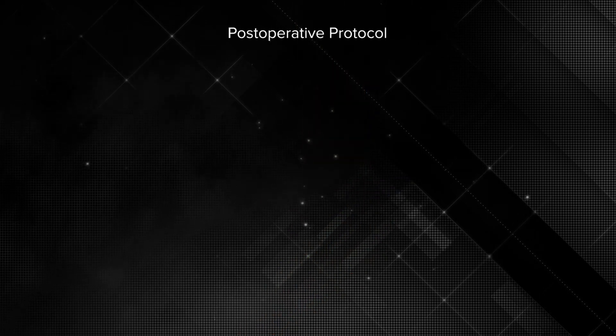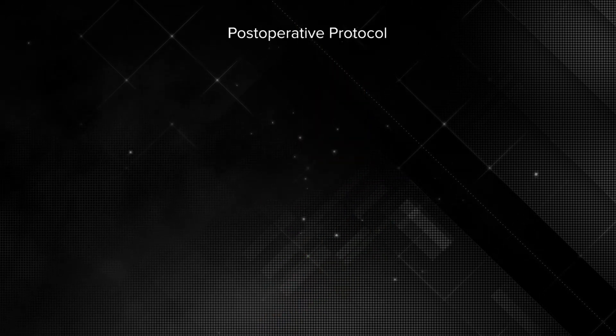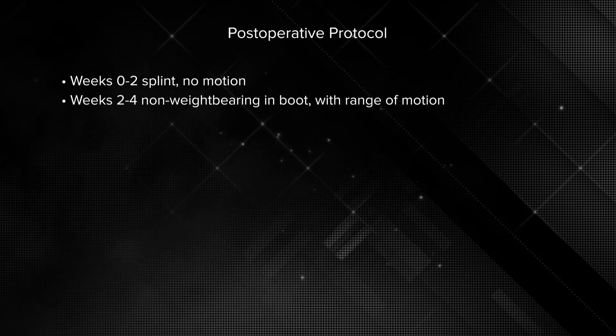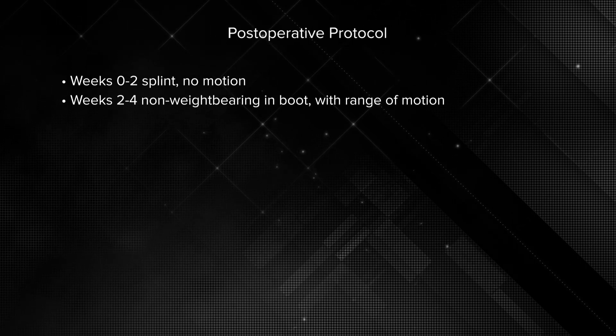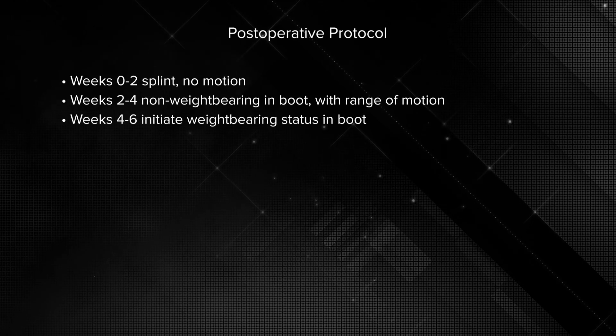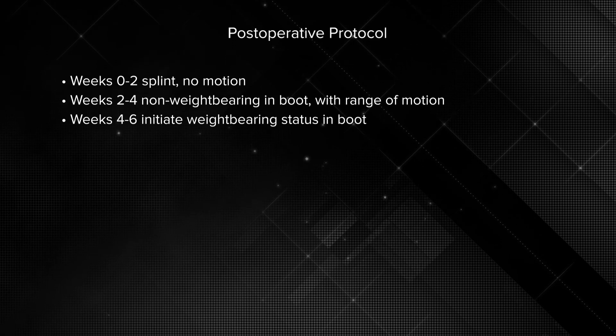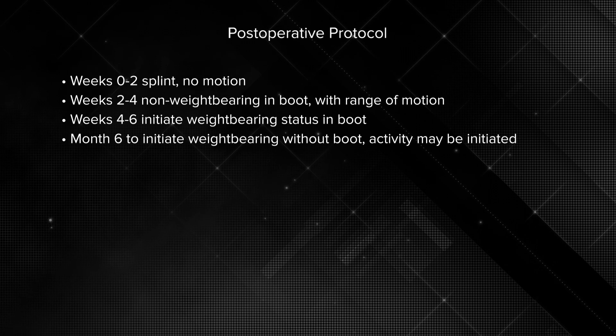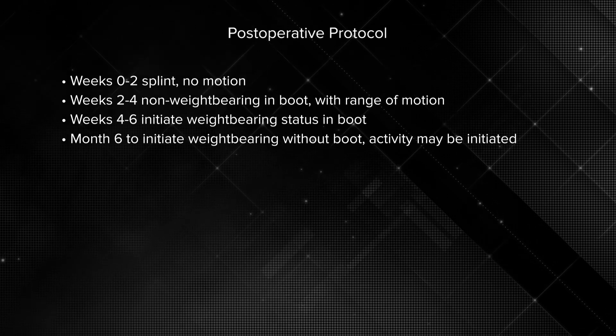Once that is complete, the rehab protocol begins by first placing the patient in a splint with no motion for the first two weeks. At two weeks, the patient will come out of the splint and be placed in a boot, but continue non-weight bearing, and range of motion begins at this point. At week four to six, weight bearing will be initiated, varying depending on the size and location of the defect. Weight bearing will continue in the boot till weeks 10 to 12, and then weight bearing will be initiated out of the boot with impact activity being initiated around six months.